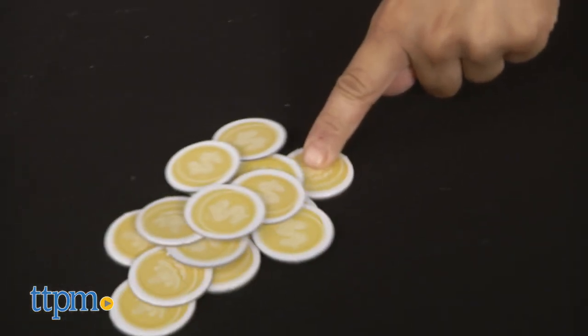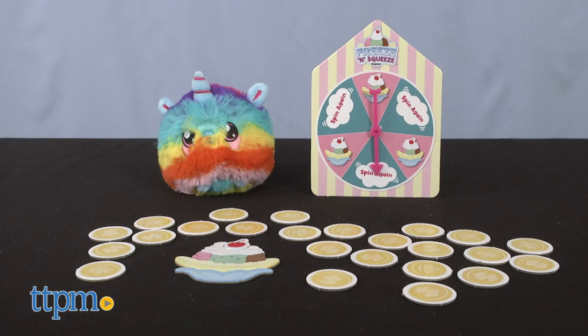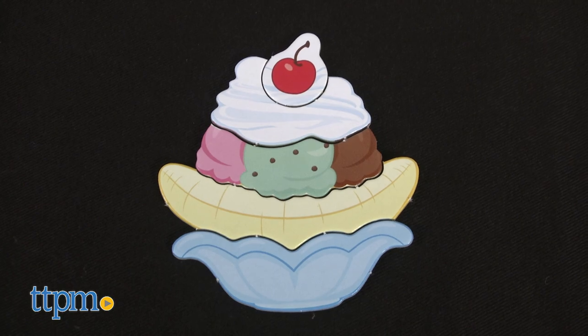My family loves board games, especially when they're the perfect age for children to understand the whole concept. The Squeezimals Freeze and Squeeze comes with an exclusive Squeezimals, one spinner, 24 coins, and five banana split tiles.